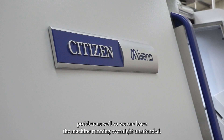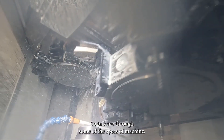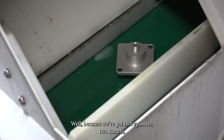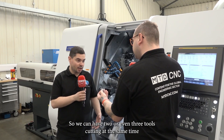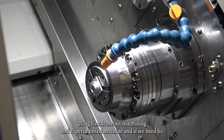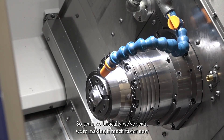We've also eliminated the birds nesting problem, so we can leave the machine running overnight unattended. Talk me through some of the specs — how has this machine made things faster? Because we've got two spindles, two turrets, all driven with twin Y-axis, so we can have two or even three tools cutting at the same time using simultaneous machining and superimposed machining if we need to. Basically we're making it much faster now.